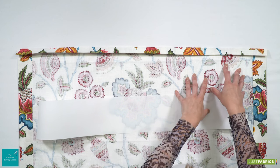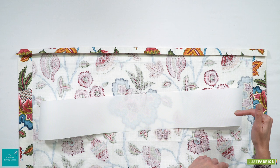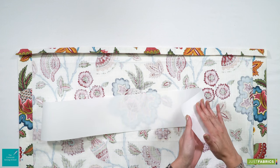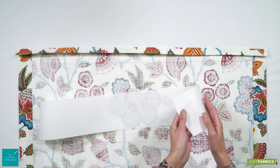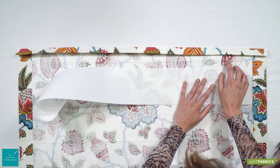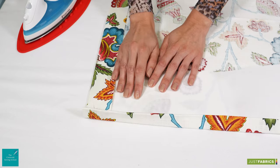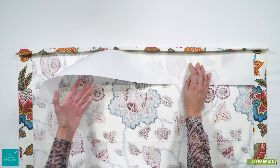We're ready to pop our buckram in. Today we're using single-sided fusible buckram, which basically means you've got an adhesive on the one side — and you can see which side it is because it's shiny. So if you pop that down face down onto your main fabric, and then you're just going to slide the edge — the top of the buckram to the top of your heading.